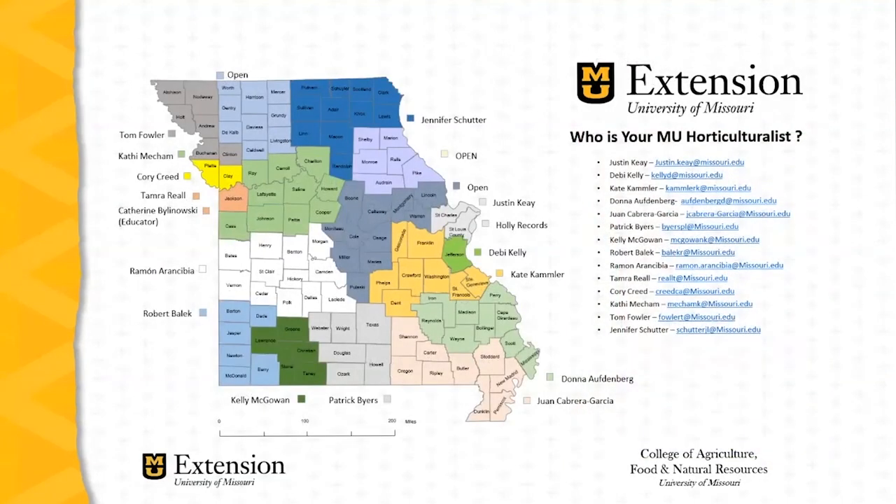Remember that horticulture field specialists are distributed across Missouri. Find your county of residence and identify the horticulture specialist assigned to your region if you have any questions related to commercial horticulture. If you live in a region where there is an open position, reach out to the horticulture specialist closest to you — I'm sure they'll be happy to help.